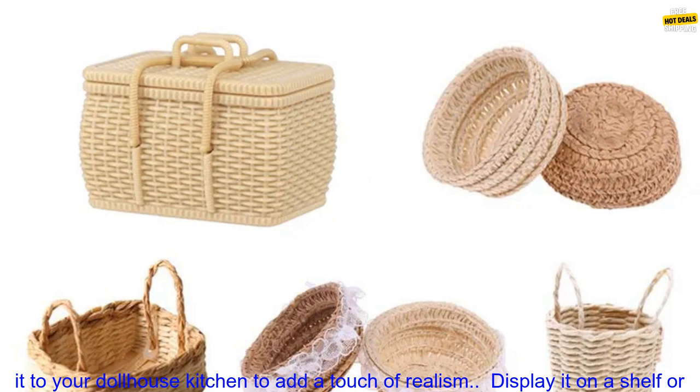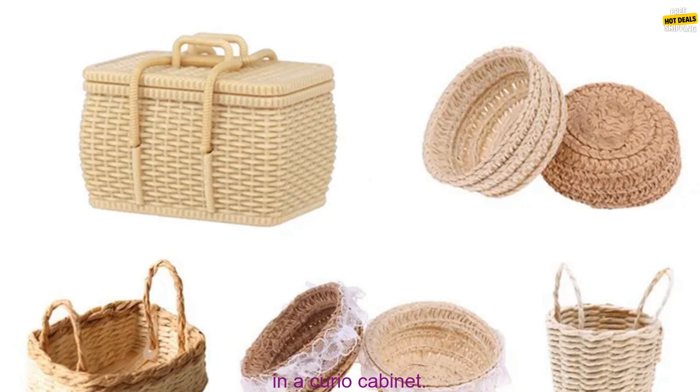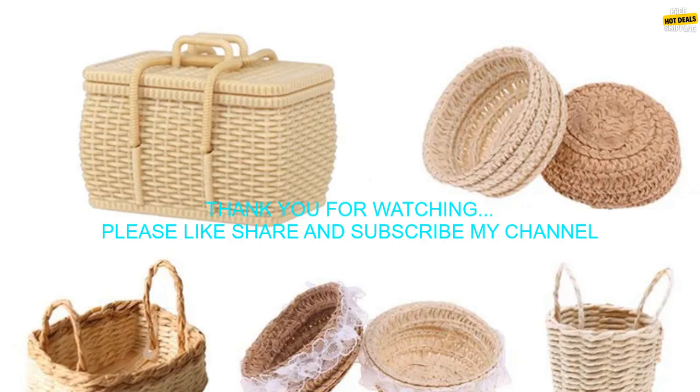Here are some tips for using this product: use it to store bread, vegetables, or other food items. Add it to your dollhouse kitchen to add a touch of realism, or display it on a shelf or in a curio cabinet.